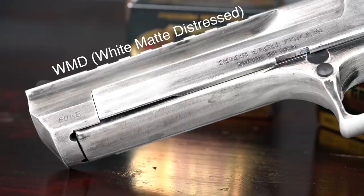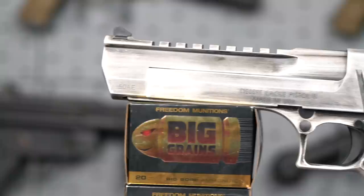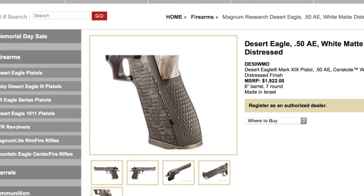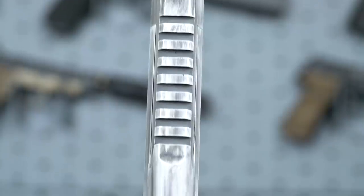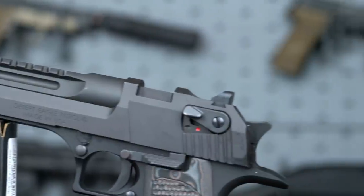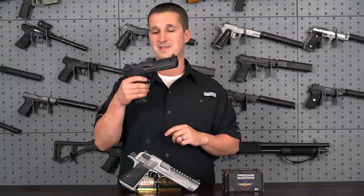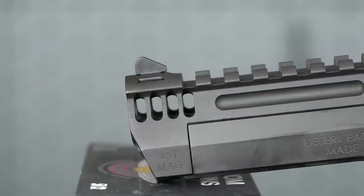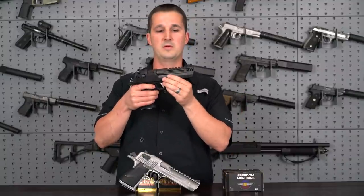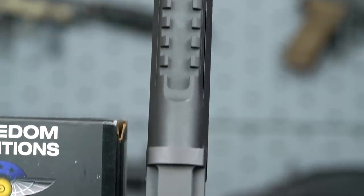The 50 AE sent for review has their WMD finish — a worn, post-apocalyptic look. I swapped out the original green hog grips for plain rubber grips I like better. It has the iconic look with a Picatinny rail on top. With the L5 357, other than omitting the steel frame and replacing it with an aluminum frame, the shorter barrel gives it a more proportional look. The built-in compensator helps with recoil management — this gun barely moved in my hand. It also has fluting along the barrel and a cutout on the slide for further weight reduction, plus a Picatinny rail on top.